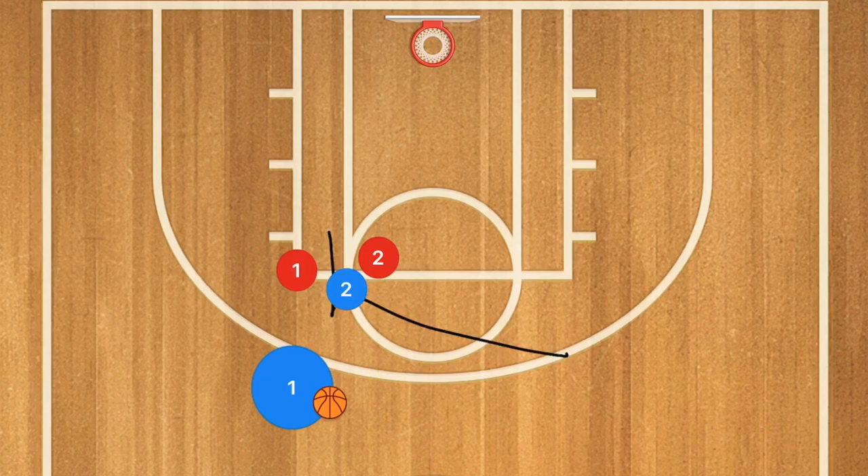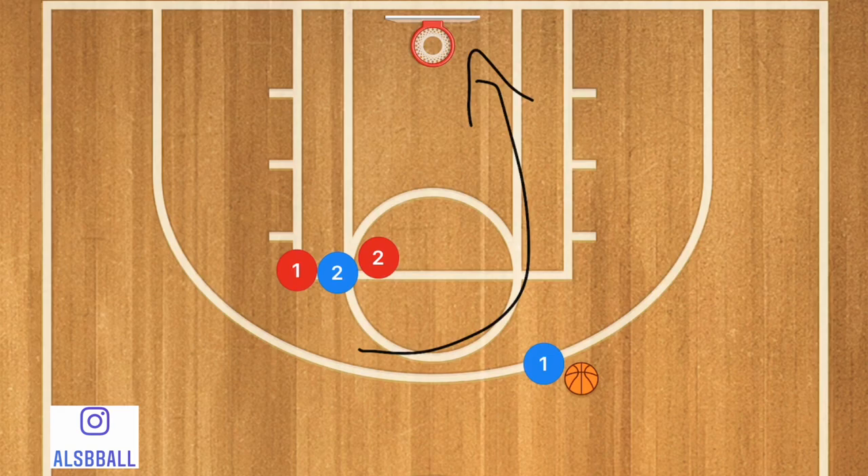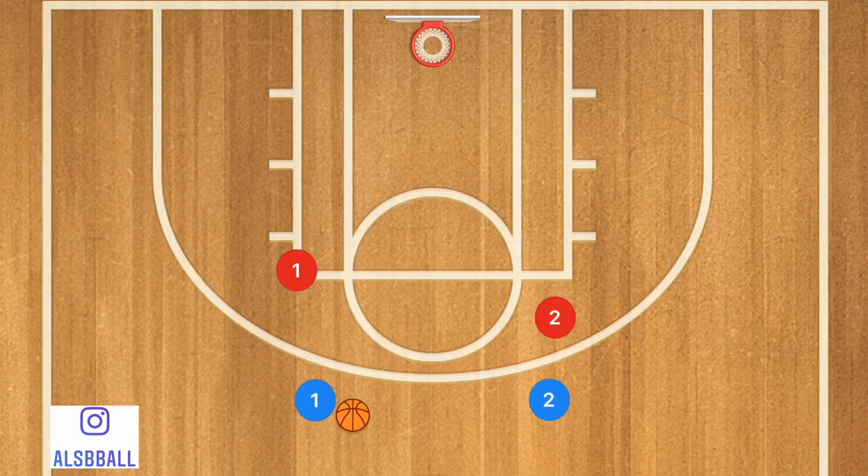So of course you could simply set a screen and roll, and then hopefully you've got a player who's open for a shot or a layup, or maybe off of that screen player one will drive towards the rim. That is obviously one option, a very simple option, but we're going to get into a little bit more advanced than just that.